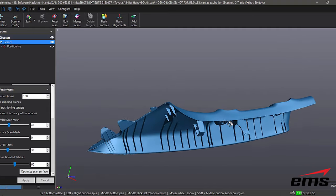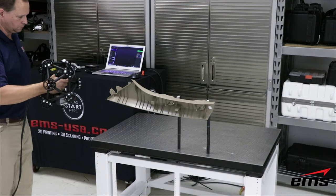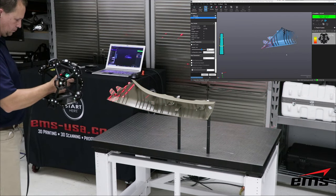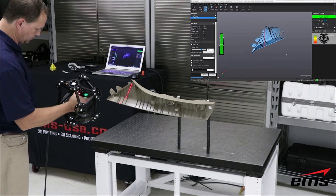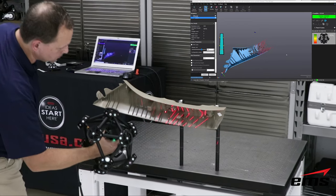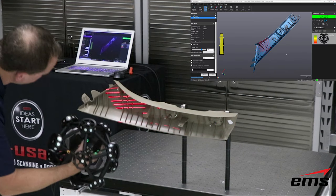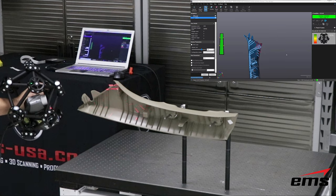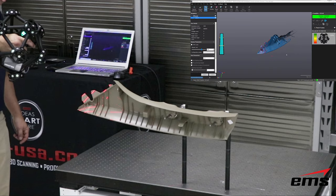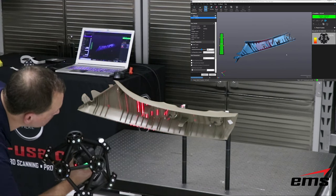Next we're going to take a look at the MetraScan. The MetraScan is also a laser-based scanner like the HandyScan and has the option of 6 or 14 laser lines. It also has the single line mode. But where it differs from the HandyScan is that no targets are required — it actually scans in two different modes: a static mode and a dynamic mode.